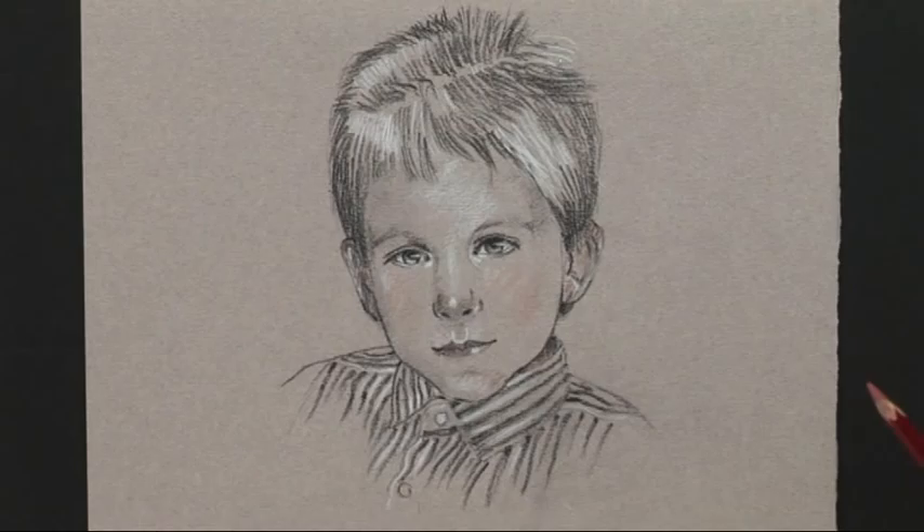So there we have the finished drawing. In the next programme, I'm going to be doing a portrait of an adult using water-soluble pencils.